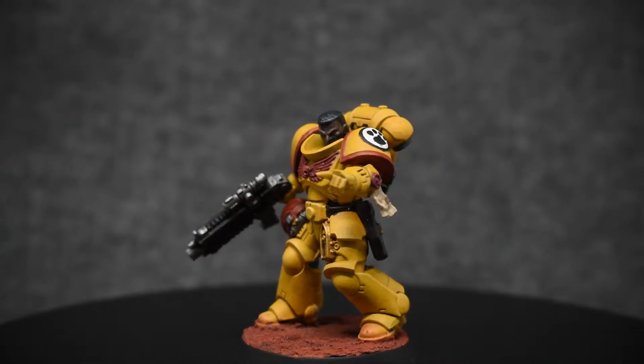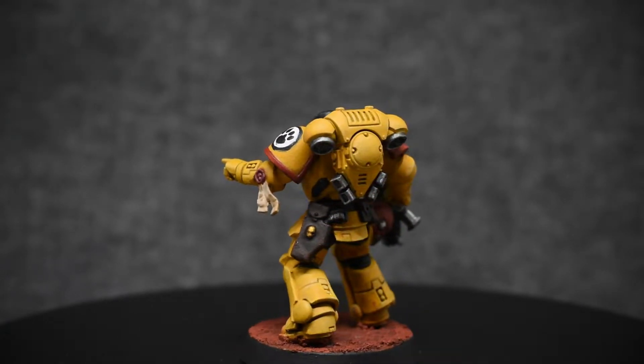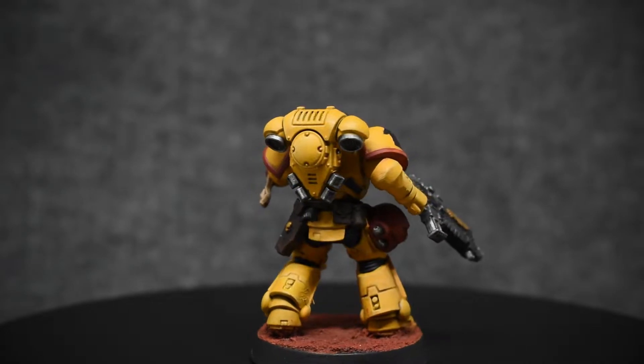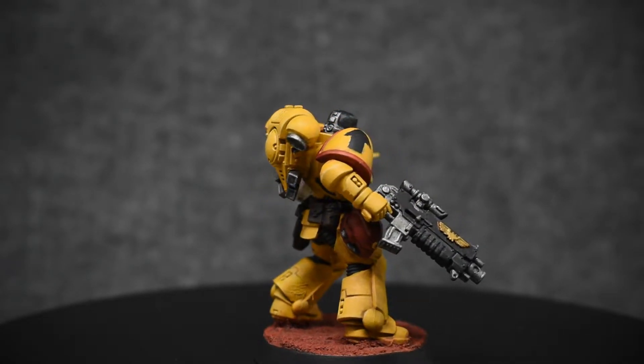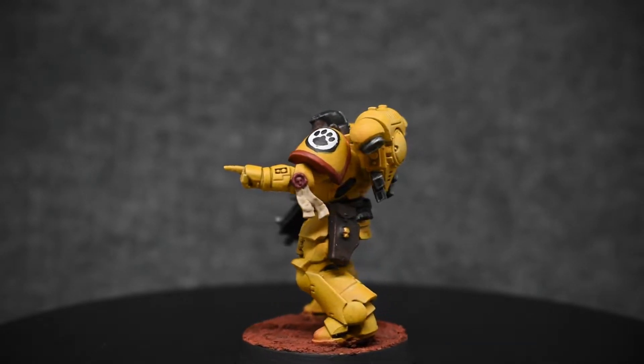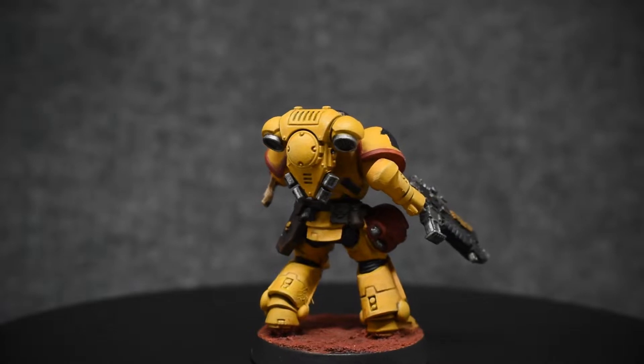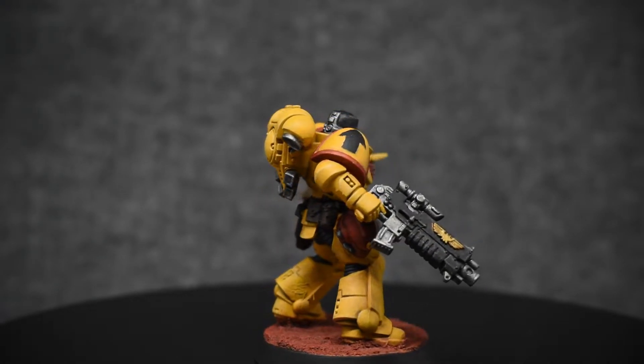If you haven't seen one of my paint alongs before, welcome and I hope you stick around. I put markers throughout the video at good times to pause and reproduce the steps I just described. This paint scheme is meant to be accessible to beginners, so I'm going to be keeping it to some simple techniques: base coating, shading, dry brushing, and just a little bit of layering.